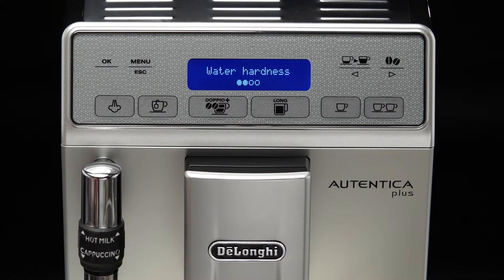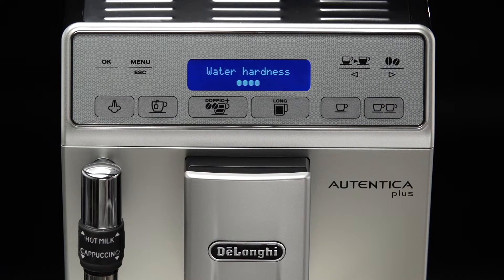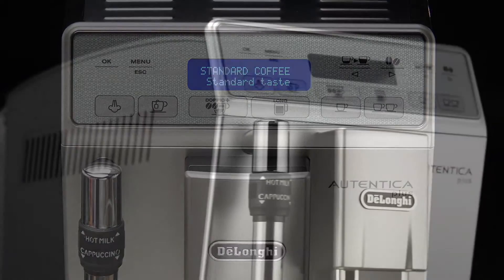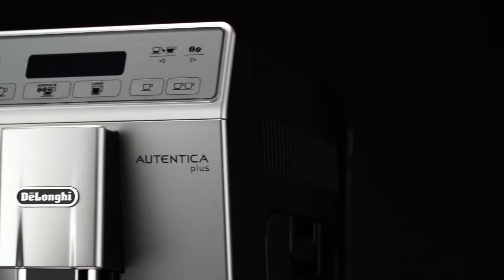Press the icon relative to one of the scrolling arrows repeatedly to set the level as measured by the indicator paper. Press the OK icon to confirm the setting. Press the ESC icon to exit the menu. The machine is now reprogrammed with the new Water Hardness setting.